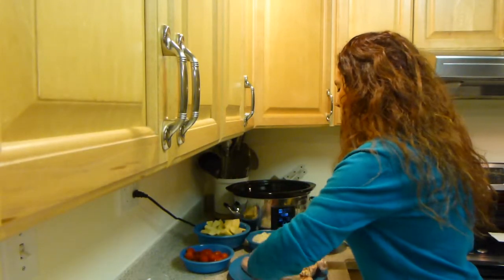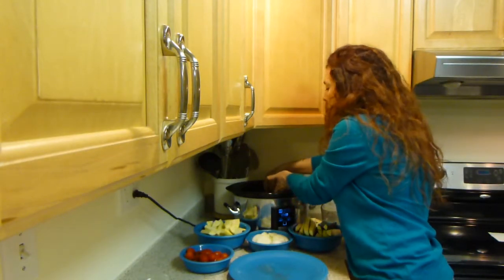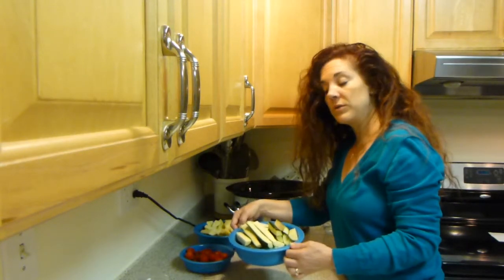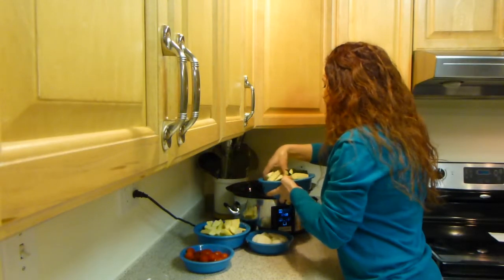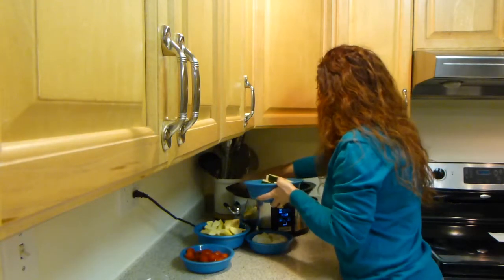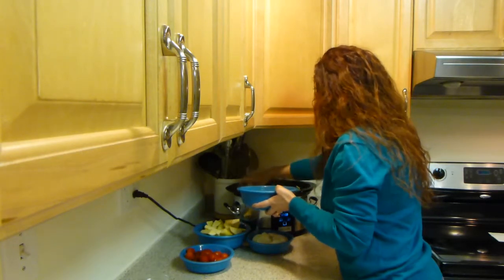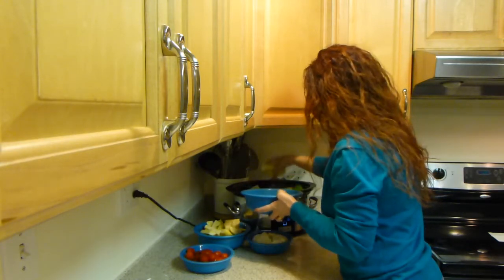Now you're seeing me put the chicken inside of my crock pot. Next, I'm taking my zucchini and I'm going to be placing the zucchini around and on top of the chicken. It is okay to put the vegetables on top of the chicken — everything will be rearranged once you take the vegetables out and put everything on a platter when it's done.